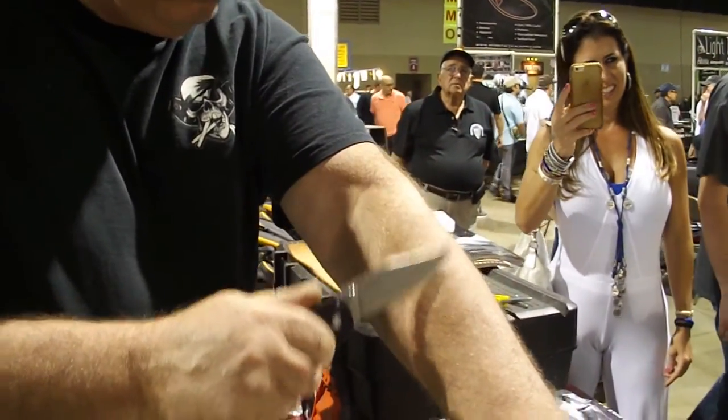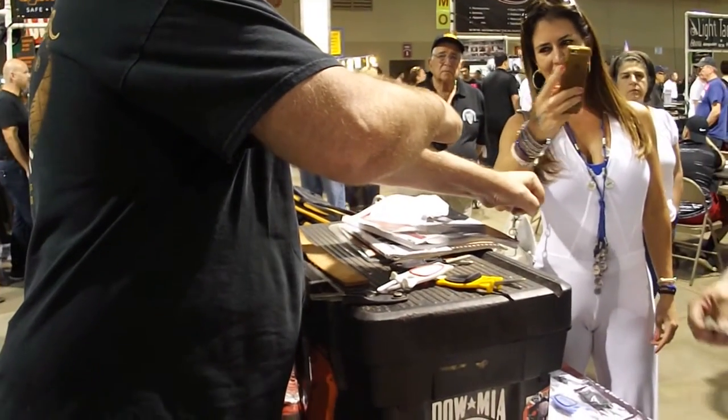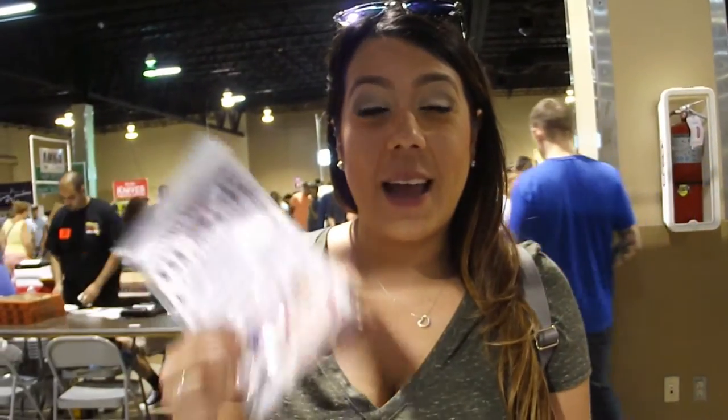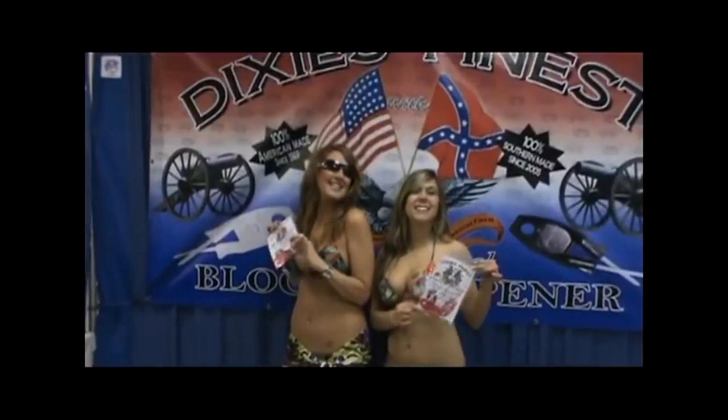You will get shaving sharp — shaving sharp. It's awesome. I have four in my house. Dixie's finest is the best.